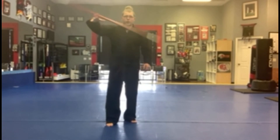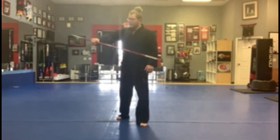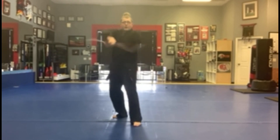So you grab it way up here — oh no — hand roll, good, now it's here. Other side, same thing — oh no, I want it towards the middle. Roll it over, hand roll, now it's in the middle and you can use it to strike. You've got it where you want it.